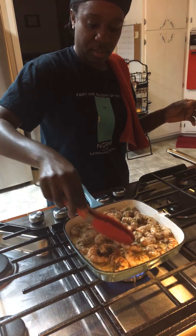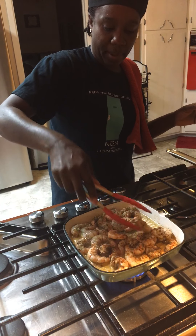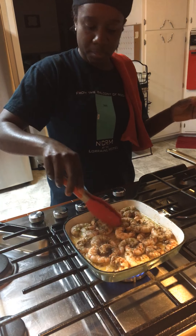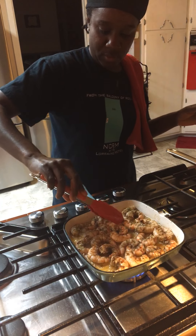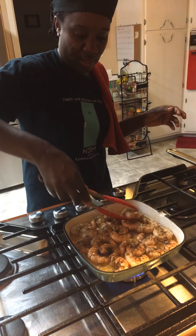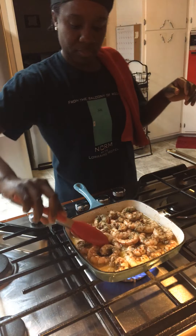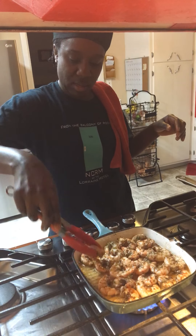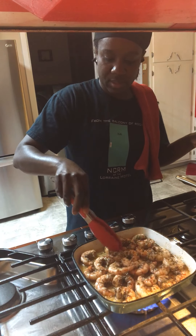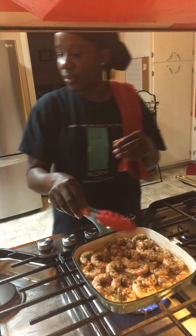This is the lemon zest shrimp — just a little salt, a little black pepper, a little bit of Miss V's secret ingredient, and some lemon squeezed on it. That's it. We've already turned all the shrimp successfully and let it cook for a little.